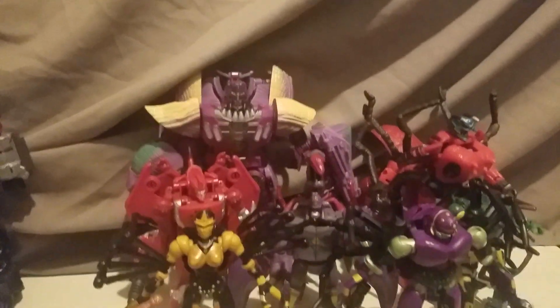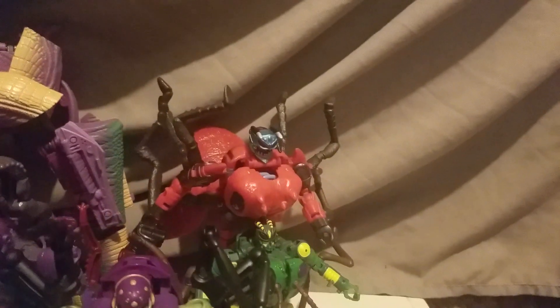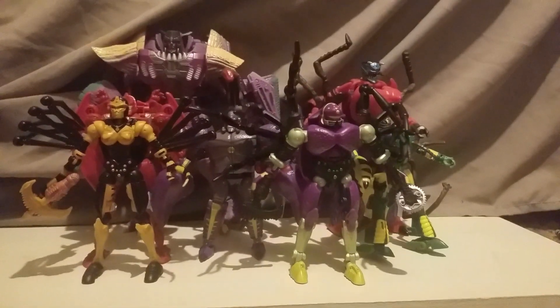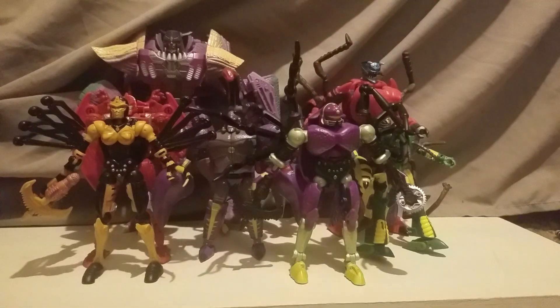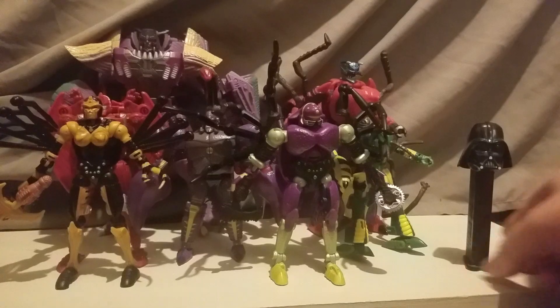Then we got Kingdom Megatron, Scorpinok, Tarantulas, Waspinator, and Inferno — who literally just came in about 30 minutes ago. I just opened the box and there he is. And of course at the very front is Tarantulas, who I wanted out of everyone so bad. Alright, time for the scaling!